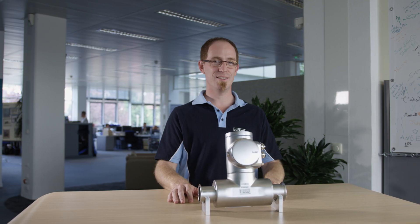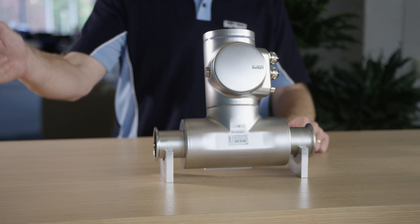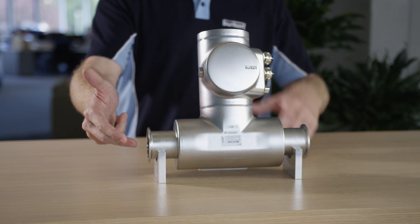However, you can also carry out calibration on-site at your plant. FlowWave supports calibration through a reference flow value or a reference volume.